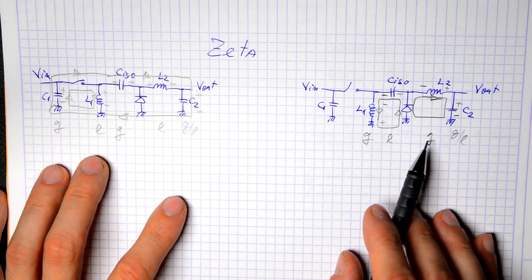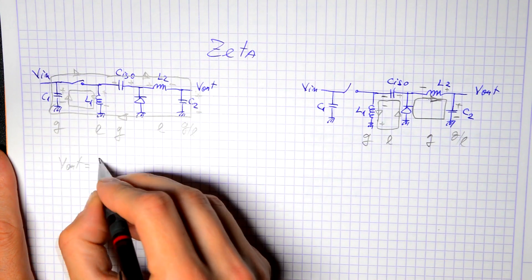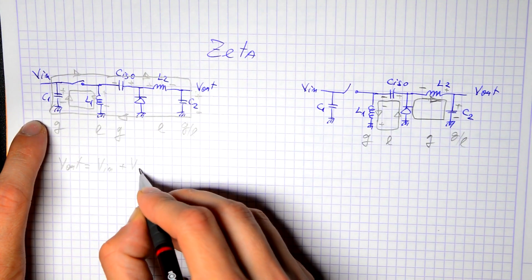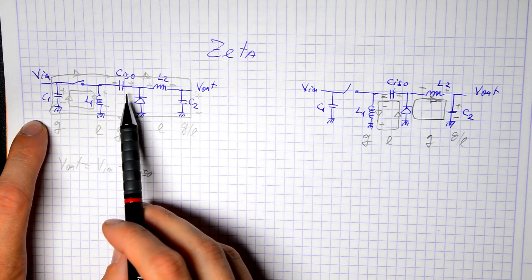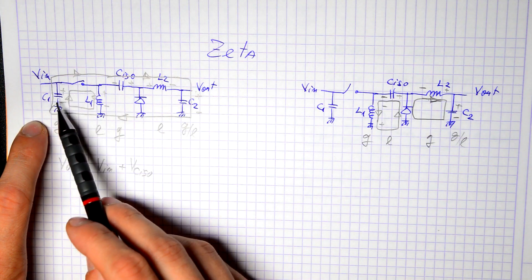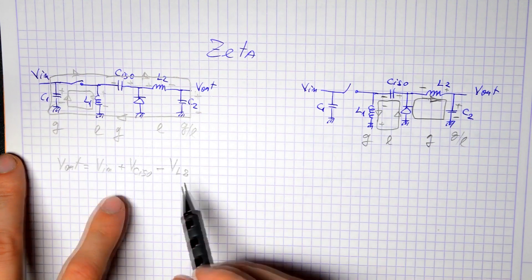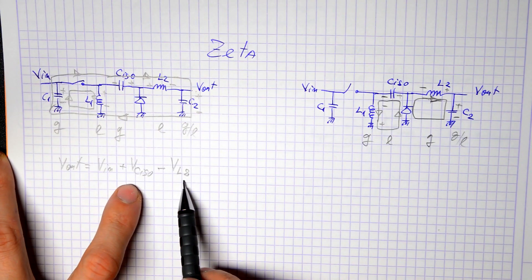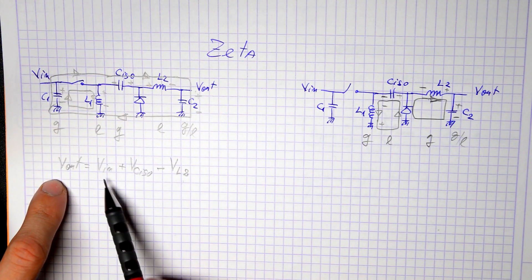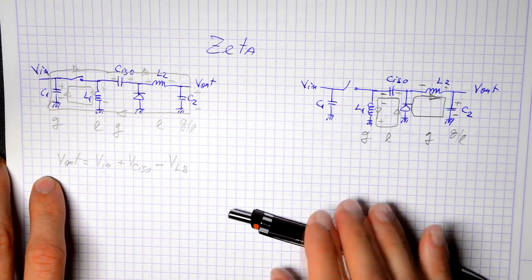For the Zeta's output voltage, analyzing the first situation: the output voltage equals the input voltage (C1) plus the isolation capacitor voltage, minus the voltage on the second inductor. Depending on the relative values of those two voltages, the difference can be positive or negative, meaning the output can be higher or lower than the input.